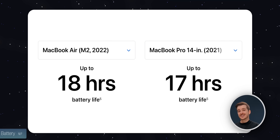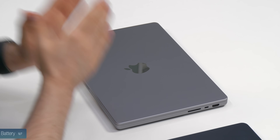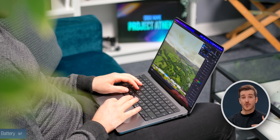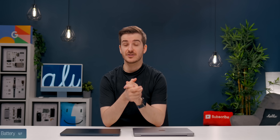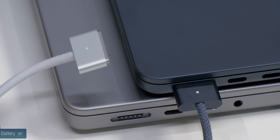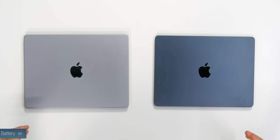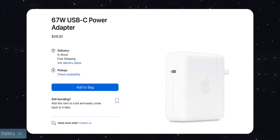In terms of battery, Apple claims 18 hours on the MacBook Air compared to 17 hours on the MacBook Pro, but don't expect anywhere near that from the Pro especially if you push the system hard. In terms of charging, both support MagSafe, but only the Air comes with color-matched cables. With the MacBook Pro you can charge from either side and charge up to 50% in 30 minutes right out of the box. With the MacBook Air you need to buy Apple's more powerful 67W charger separately.